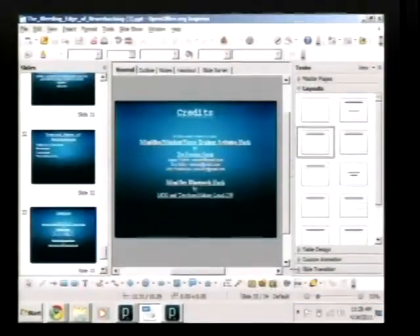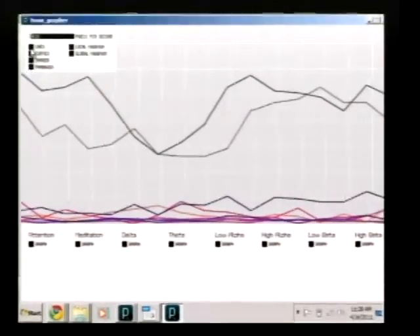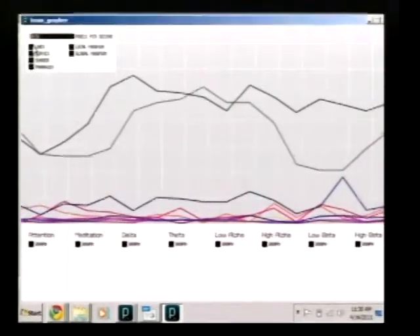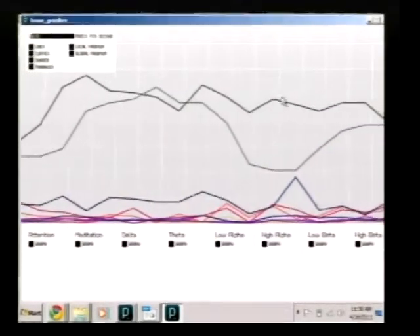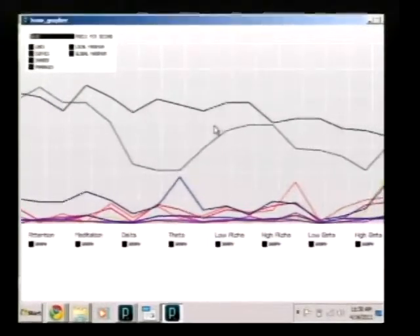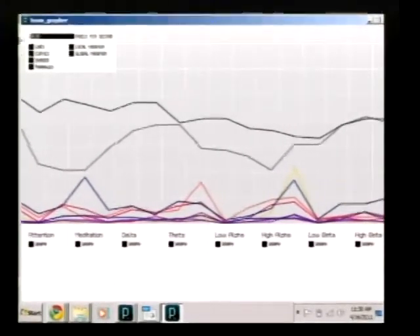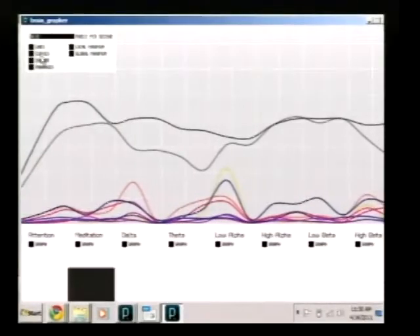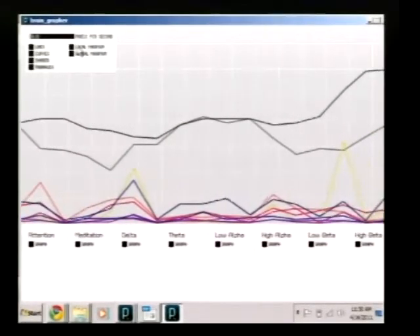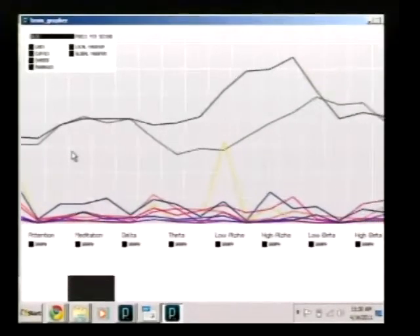I wanted to show a little bit about the brain graph for the visualizing program. It gives you an output in numbers, but it converts that into a graph and you can record this and then use that for neurofeedback or biofeedback.